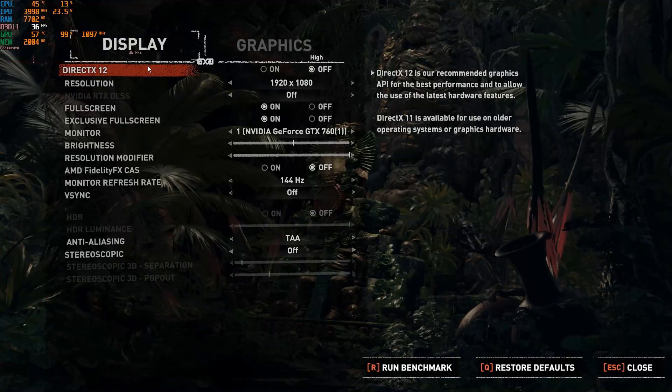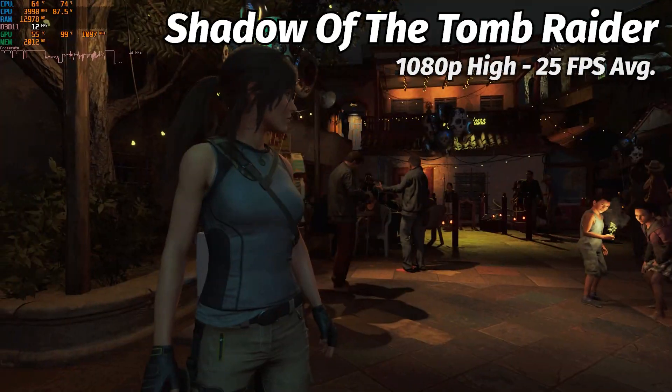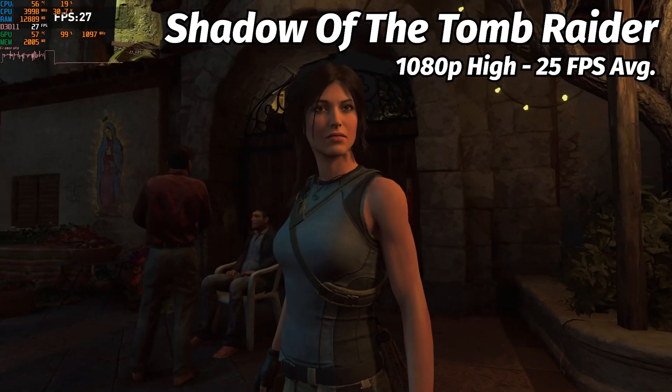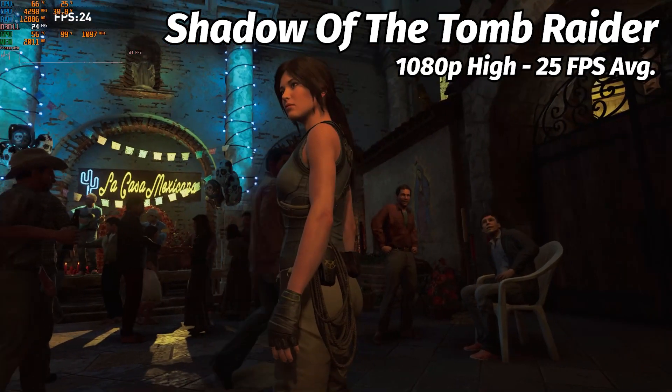Moving on to a more modern AAA game, Shadow of the Tomb Raider — this one is more of a mixed bag. At 1080p high graphics, the card is able to dish out around 25 frames per second average. While this isn't bad for a card that's almost 10 years old, I wanted to see if I could get something closer to 60fps in this benchmark.